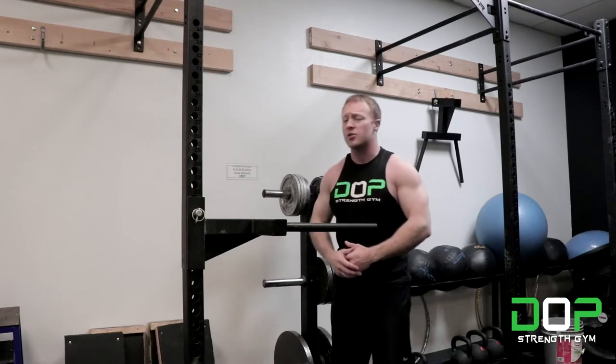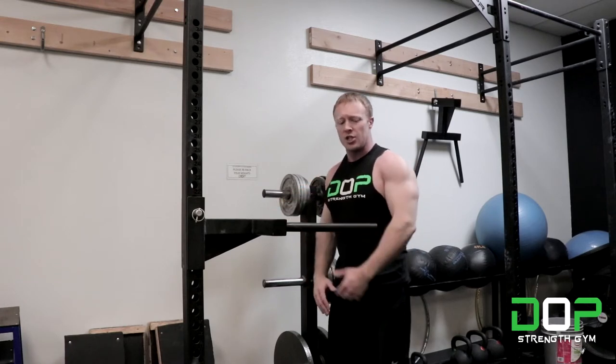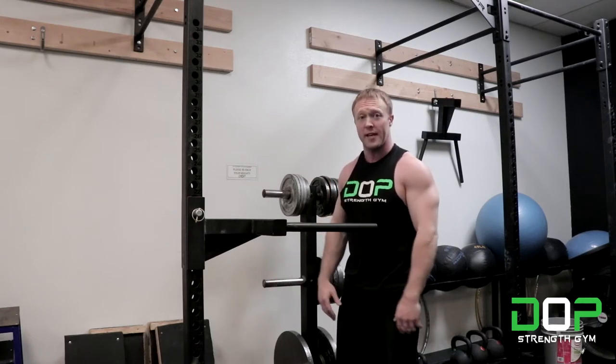Before we get into the exercise, if you have an adjustable dip bar like I have here, set the adjustment so that the dip bar is essentially parallel to your elbow. That should give you enough working space to perform the exercise.